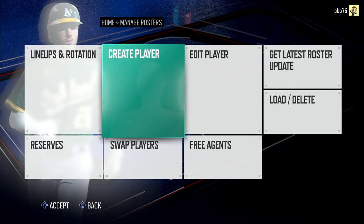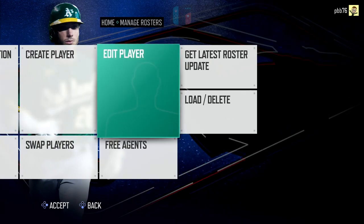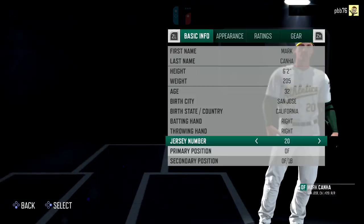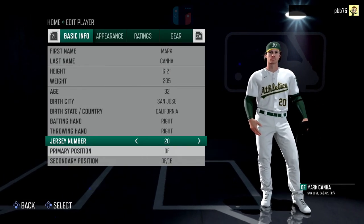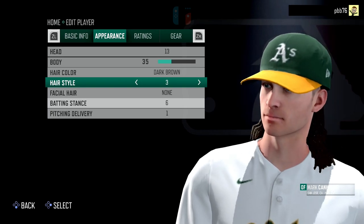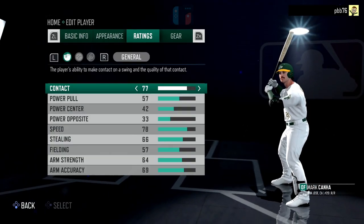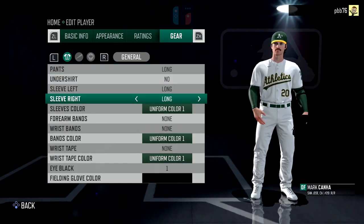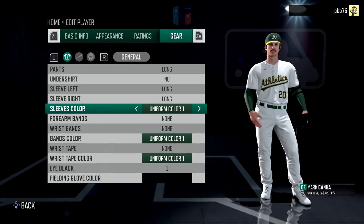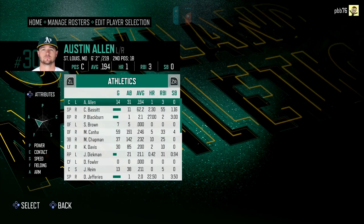We've also got this new create player and edit player feature. You can create your own players and assign them to teams. But really cool as well, you can edit players — you can edit anyone on the roster. So Mark Canna, just grab him, and you see here you've got all the stats, and you can tab across to appearance and actually change all their appearances, change their ratings, and the kind of gear they wear. Really good, because a lot of sports games won't allow you to do this — not to this degree anyway. Once you've got the license and licensed players, they kind of lock that kind of stuff down.